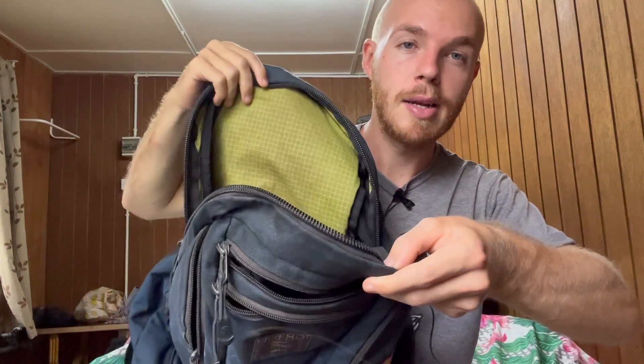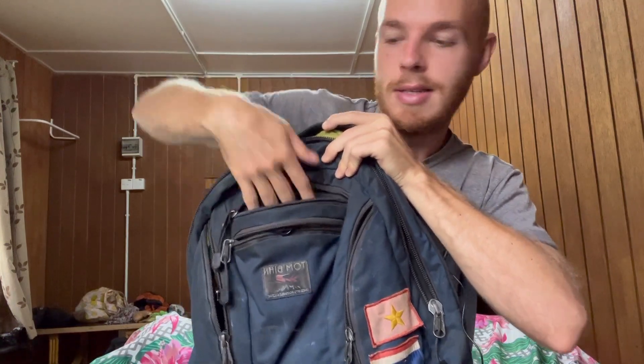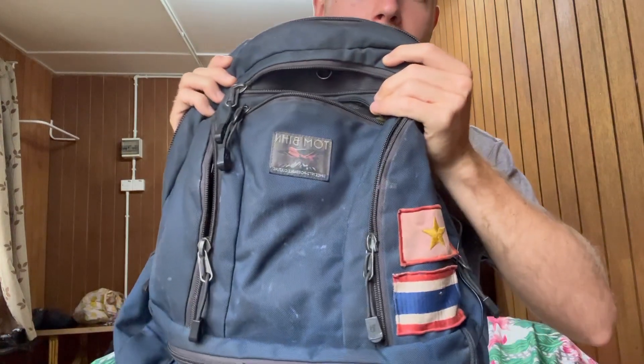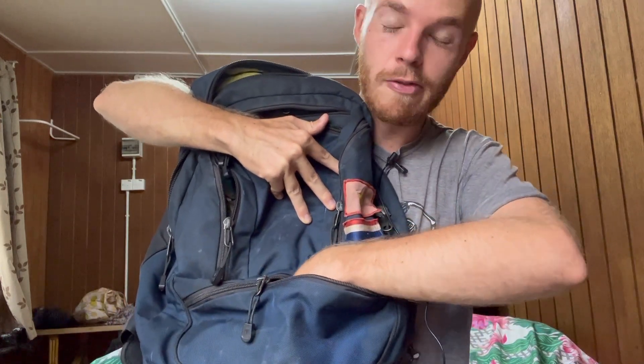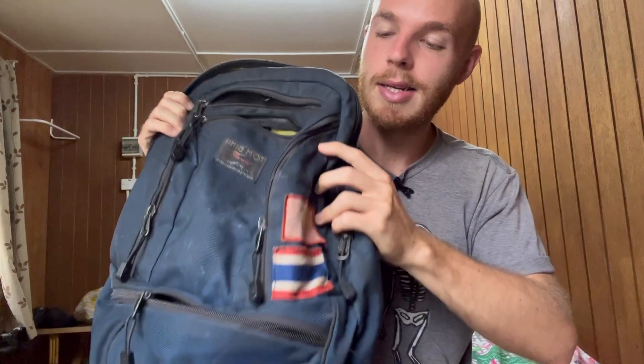This bag has six pockets. We got the main pocket on top that goes all the way around like a horseshoe. Then we got two pockets in the middle — a deeper one that goes down about eight or nine inches, and a smaller one in front of that going down about five inches that can fit an iPhone. Then there are two symmetrical pockets on the sides that fit quite a bit, and this big bucket pocket on the bottom that can easily fit like two sweaters.